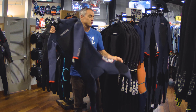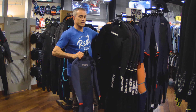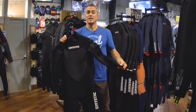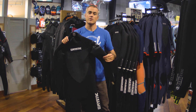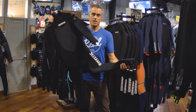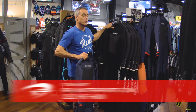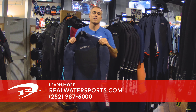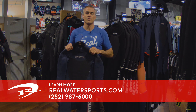This Majestic comes in two different colorways: the cool blue with red, and a standard all-black version. Mystic also makes this suit in a 4-3 — if you don't want something quite as warm as the 5-3, the 4-3 is going to be sufficient and has all the same key features: drain holes with Aqua Flush and Velcro straps just like the 5-3. If you have more questions or want to check out more reviews, you can go to realwatersports.com or give us a call at 252-987-6000. We'll see you guys on the water.